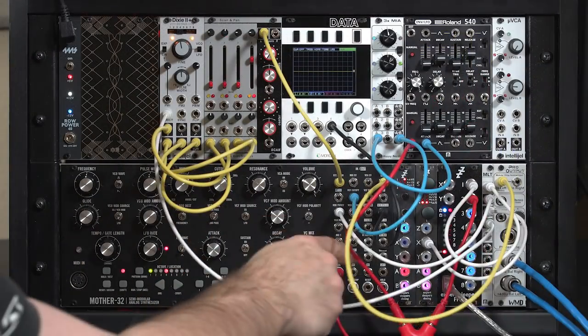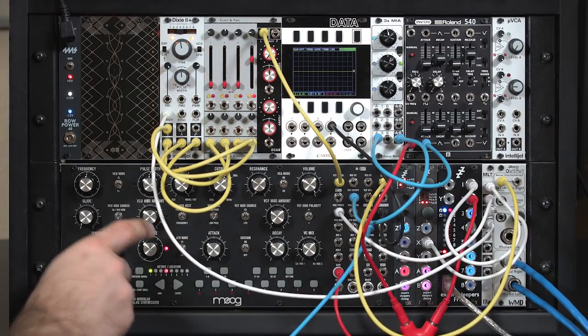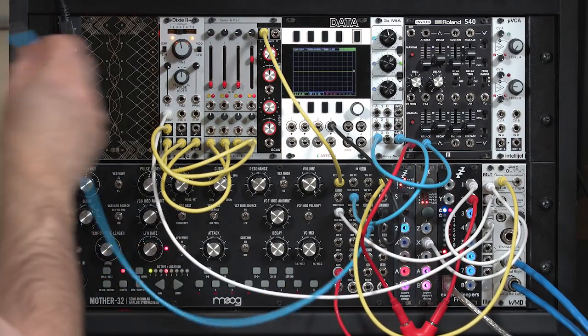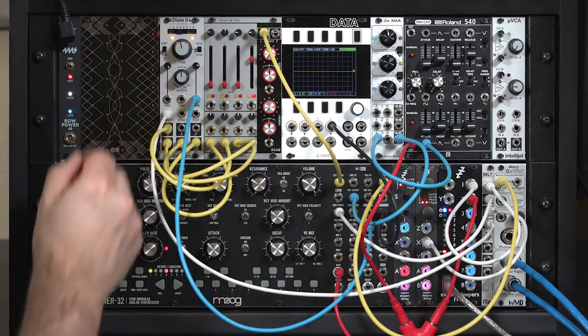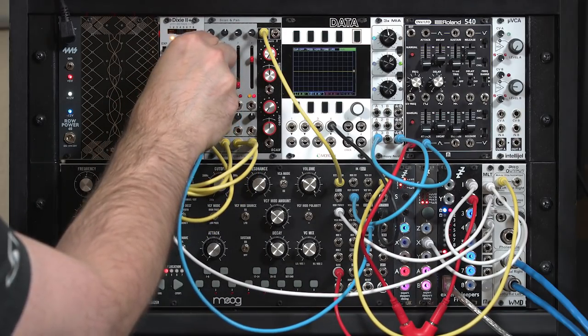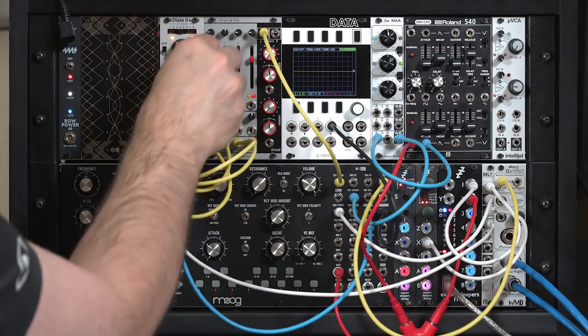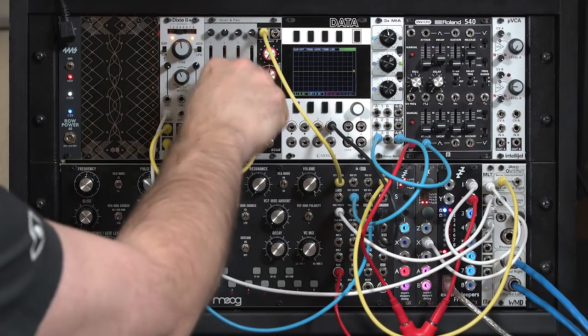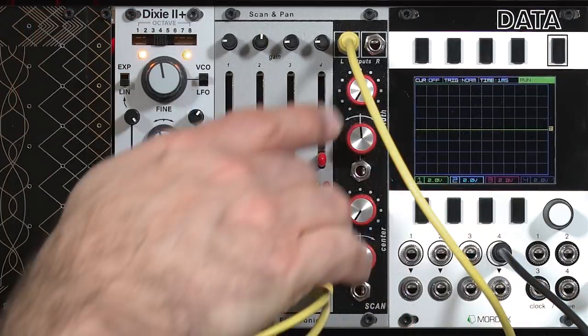I'm going to borrow an LFO from the Moog Mode 32 — this triangle LFO, which is controlled by this speed control — and put that into the pulse width modulation. Maybe a little less depth. That'll be my fourth sound. Go up to middle C here.